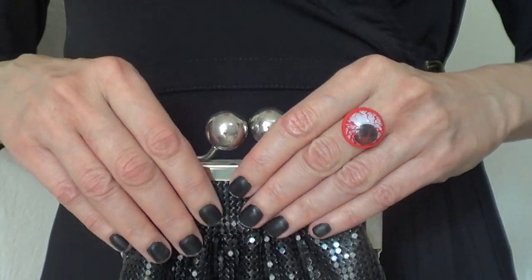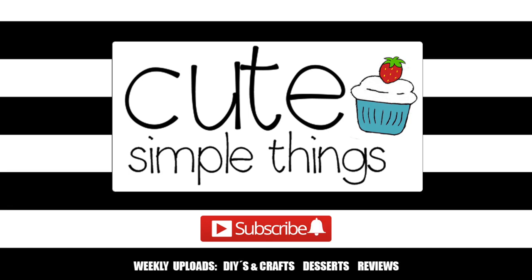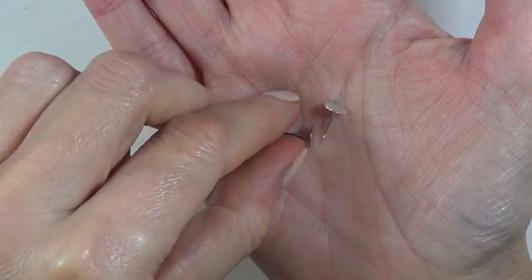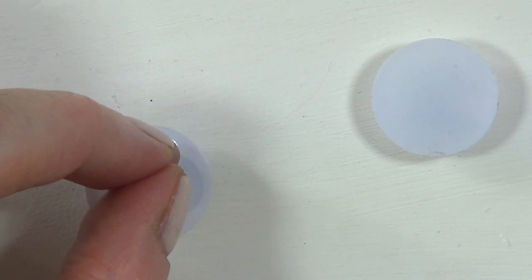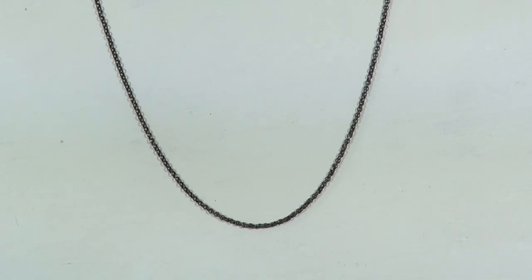Hey guys, it's Renee! Today I wanted to share with you how to make these creepy eyeball accessories. For this set I'm going to be using four googly eyes. To make the earrings I'm going to be using these earpods and I'm just going to be gluing them with some super glue on the back of them. I'm going to be using this necklace that I got from my mom — it's one of those